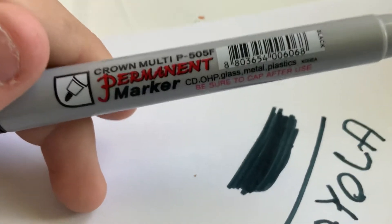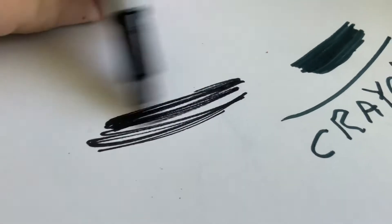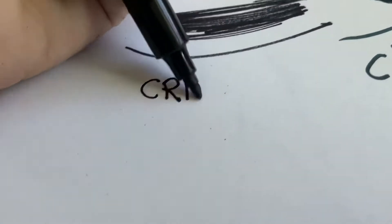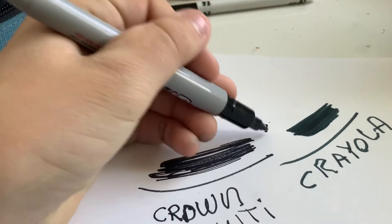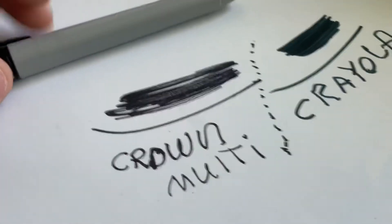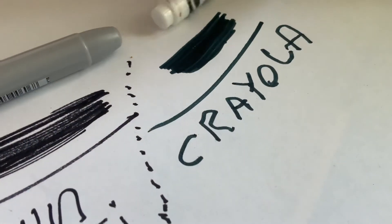It's a crayon multi black marker. And now let's draw. Okay everyone, this is a black marker by the company Crown Multi, and this black marker is by the company Crayola.